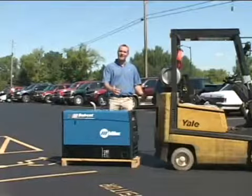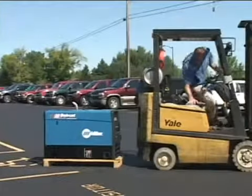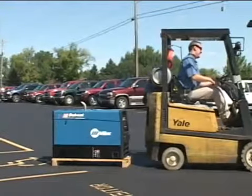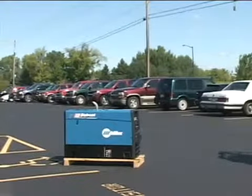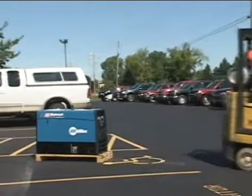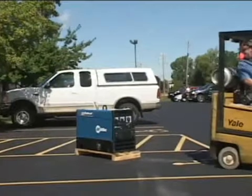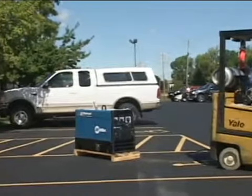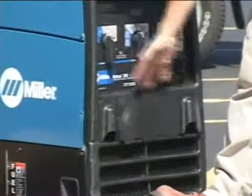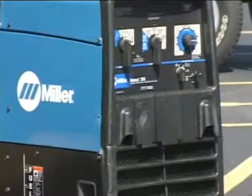Further testing the toughness of this protective armor in the front of our Bobcat Trailblazer series, let's back into it with a forklift and see what this machine can take. The front of the machine is dented a little bit, but the protective armor protected everything else. Doors are still fully functional for receptacles. Everything looks pretty good.